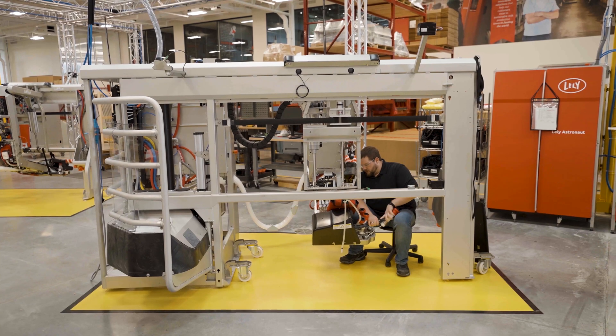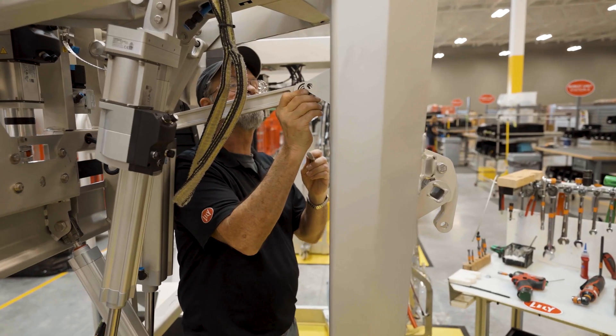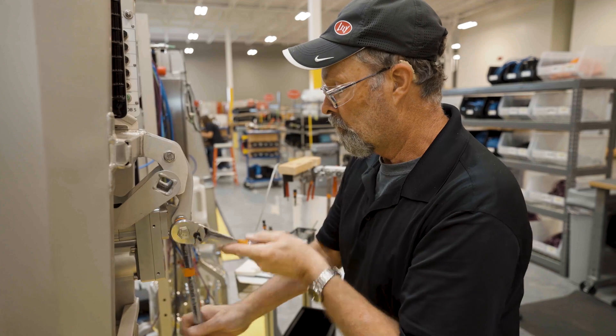Stage two, we're starting to put an upper arm on. We're going to put different components on, getting ready for what we call the mothership.